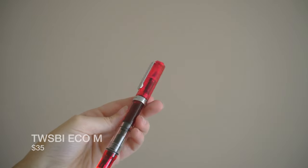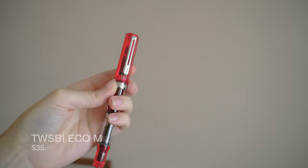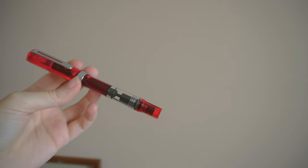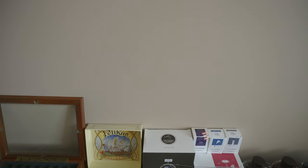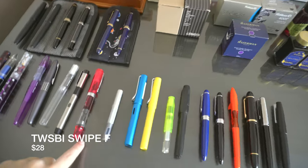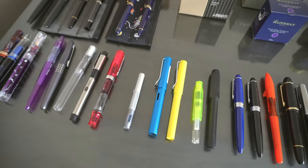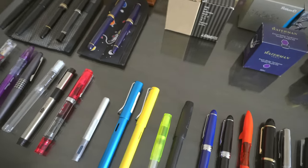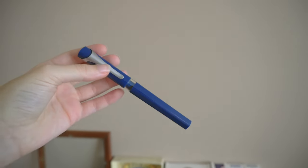Now we'll move on to the TWSBI's. I still have the Punch Pink Eco — it did get the infamous TWSBI crack, so I paid five dollars and got the replacement body, but you have to put the nib in yourself, which is exactly what cracked the original body, so we'll see how that goes. I'll update you guys hopefully in a very long time if it starts cracking again. I have my TWSBI Swipe. The TWSBI Eco has Iroshizuku Momiji — thanks to a person on Discord. I was worried it'd be too similar to Yama-Budo but it's not, it's good. TWSBI Swipe has Iroshizuku Ku-jaku in it.